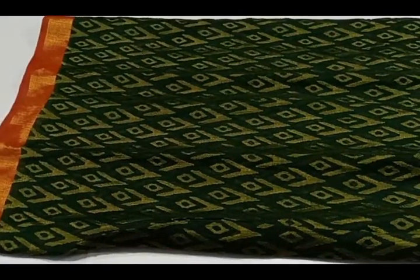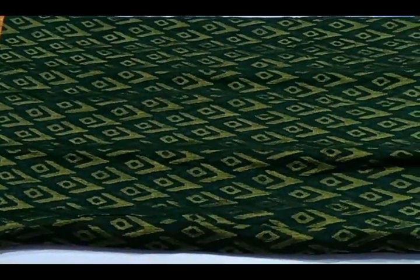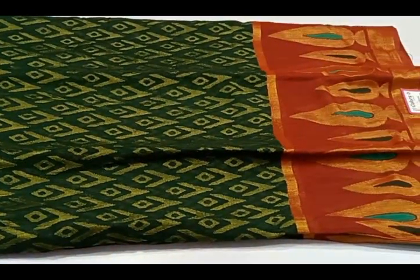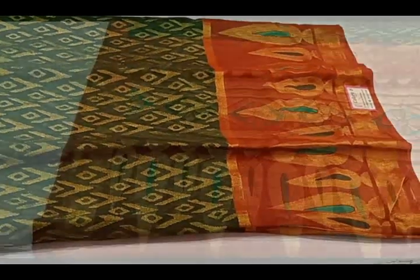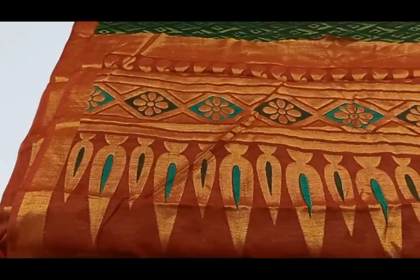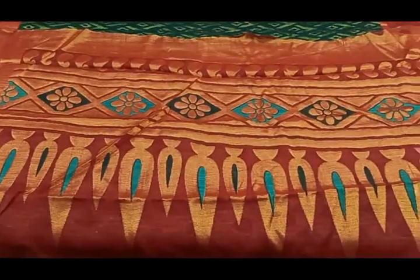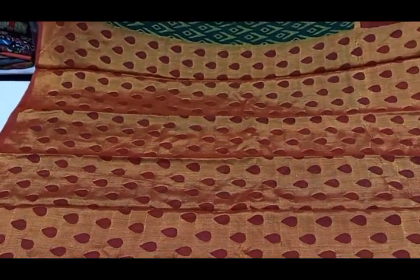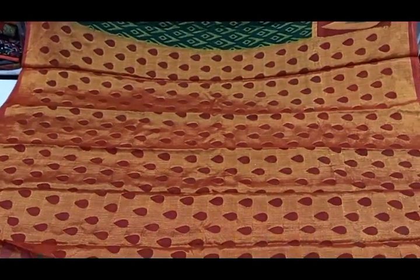Now we are going to show the bottle green and brick red color. You can see the color of the bottle green and brick red combination.